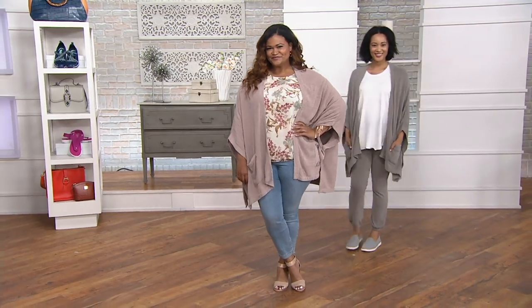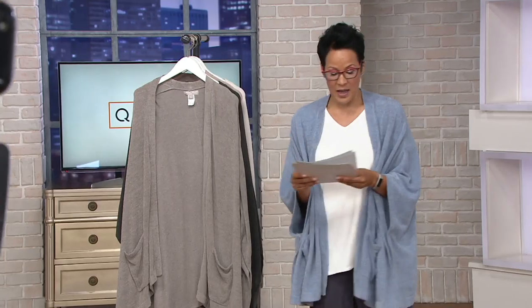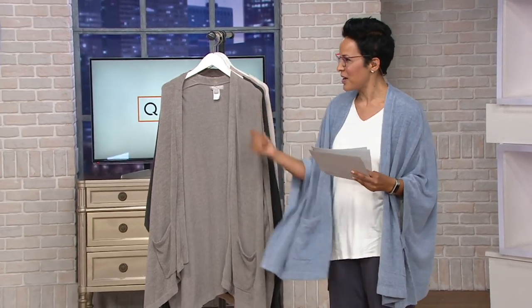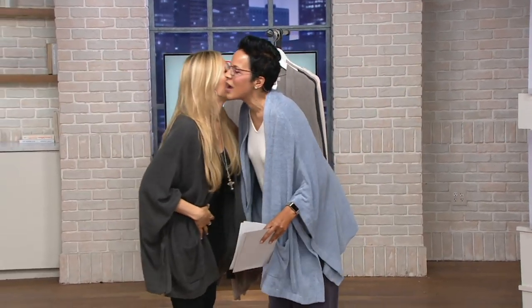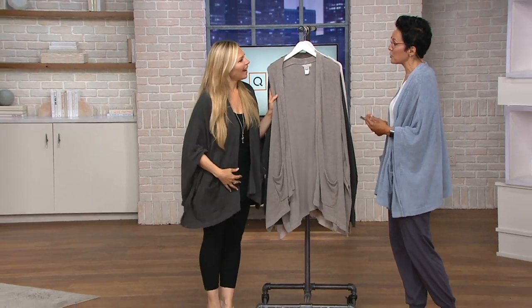We have great colors, item number 303-004. And I actually have an expert here with me — Kari Michelson. Come on out here, my dear, and help me go through colors. Nice to see you! So Kari is the brand ambassador who brings us Barefoot Dreams. We've got several colors.